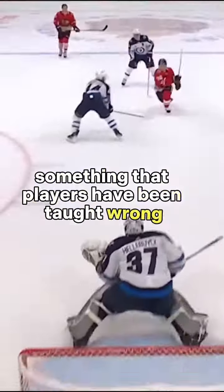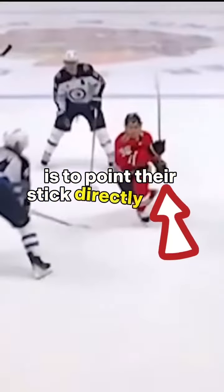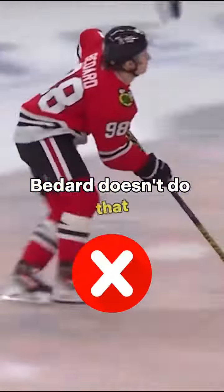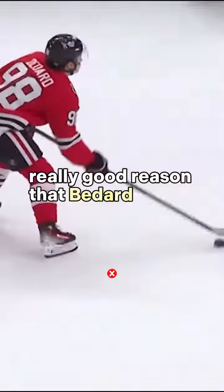Something that players have been taught wrong is to point their stick directly at the net after they shoot as their follow through. Bedard doesn't do that, and there's a really good reason that Bedard doesn't do that.